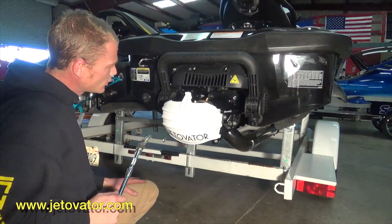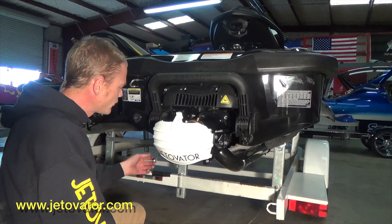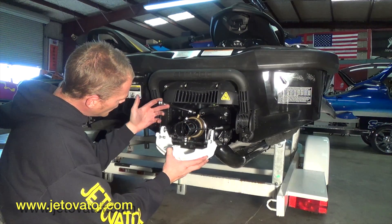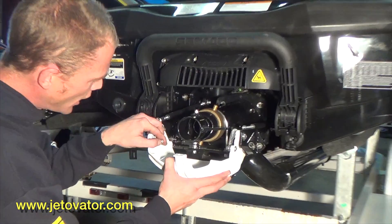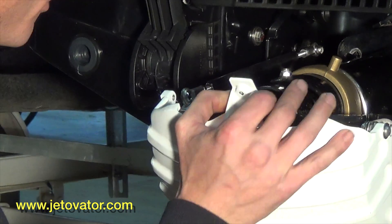Alright, so you're basically just going to run through and tighten up all four of your bolts. Once you know those are tight, you're ready for your next step. The next step is going to be connecting your heim joint to the quarter-twenty bolt right here.